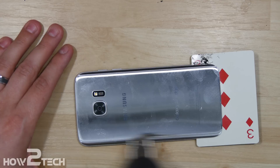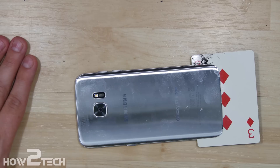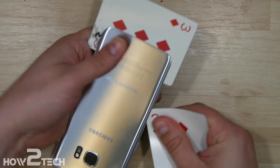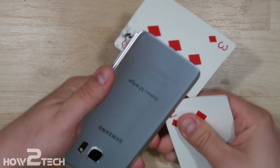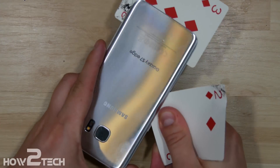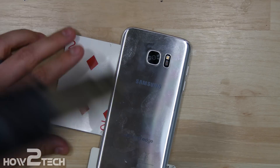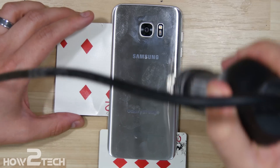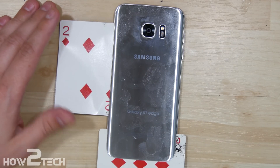We're going to heat up the opposite side and use a playing card to separate it. There's really only adhesive around the curve except for one point — it goes a little bit deeper, kind of right above the S7 Edge logo and then up towards the top of the camera. It's much easier to start using a clean side of the card once one side gets gummed up. Now that we have that side done, we'll go ahead and start on the opposite side of the volume button.